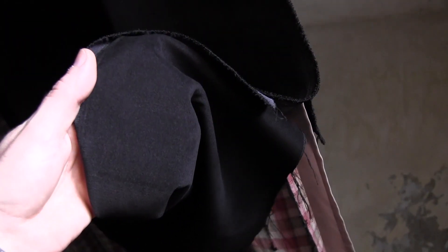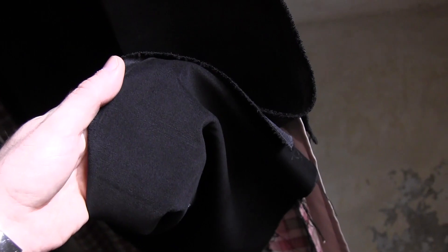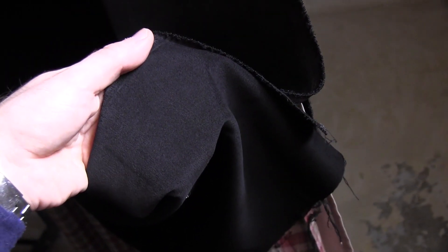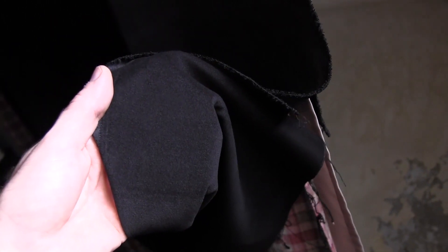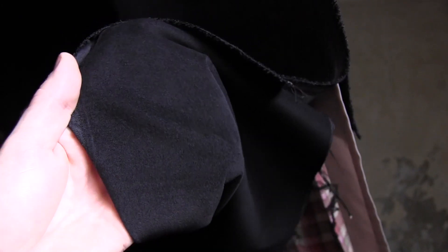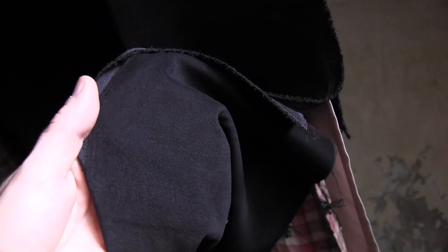One of the most common materials used for the black background is velvet, because velvet absorbs light. Unfortunately I am cheap and I didn't want to buy velvet because it's kind of expensive. So I found this — it's like a moleskin type material — but it also does a pretty good job of absorbing light.